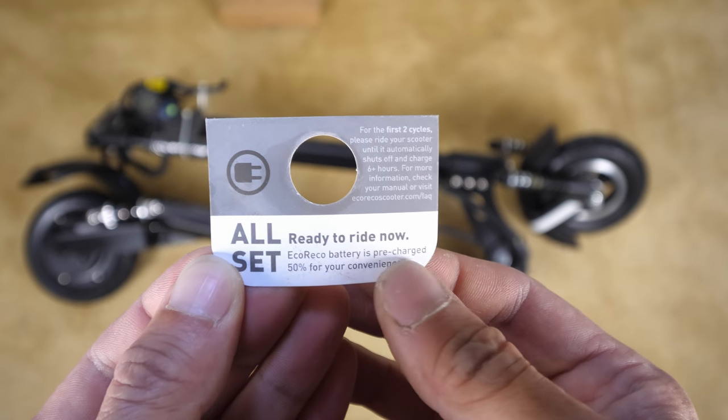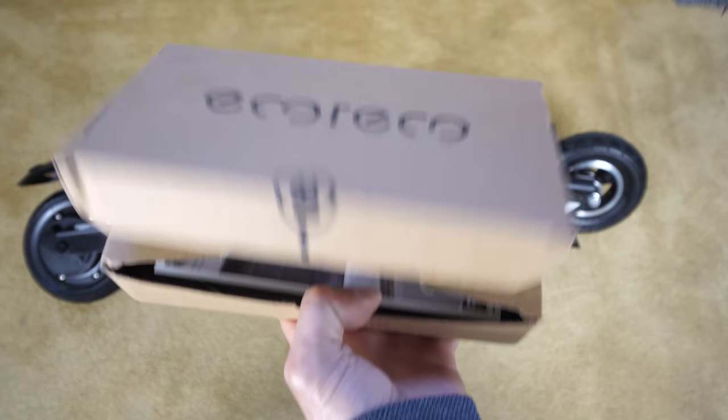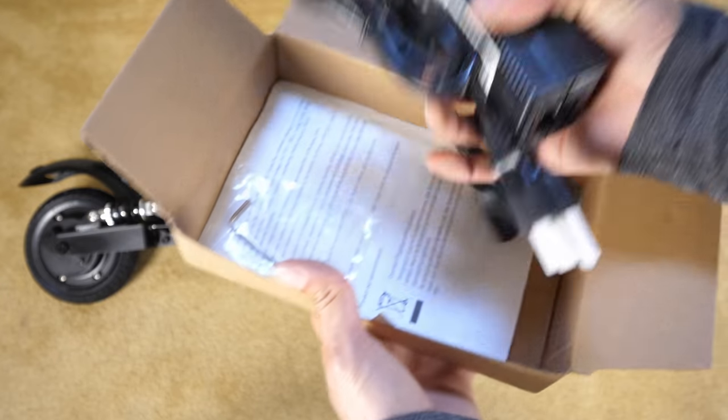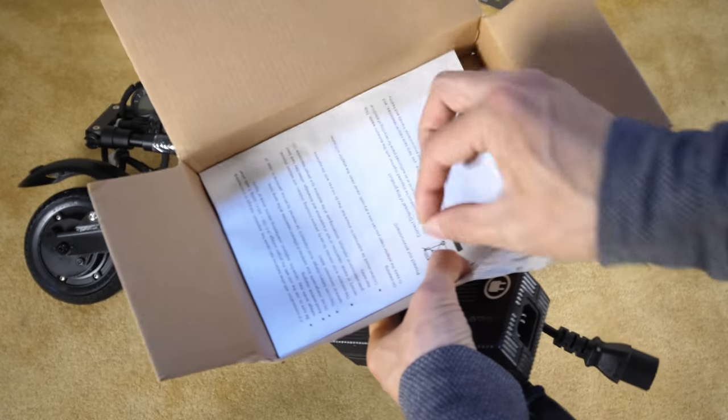All set, ready to ride now. Pre-charged 50 percent for your convenience. Some cards, looks like the charger and the power cable that goes with it, a little allen wrench, and some instructions.